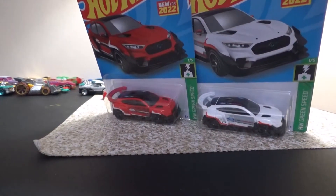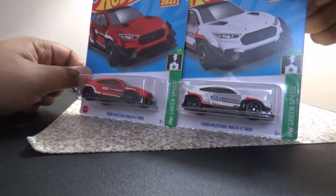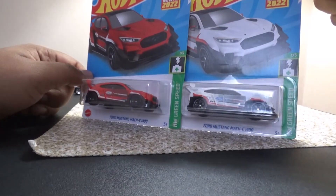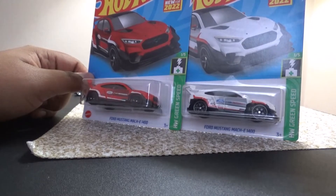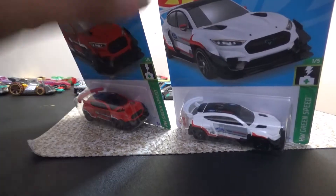All right, hello everyone! Today we're going to be doing a car review — brand new for 2022 — and it is the Ford Mustang Mach-E 1400. This red one and this white one right there.